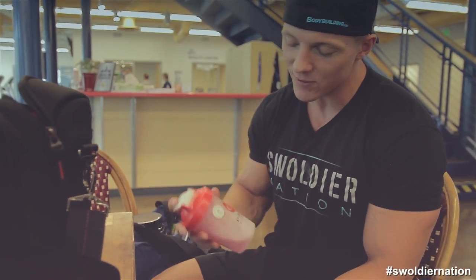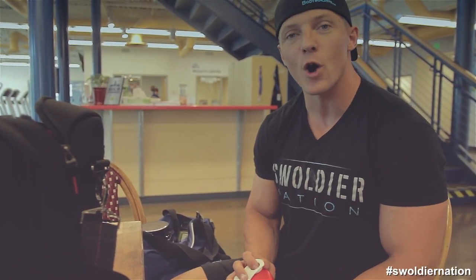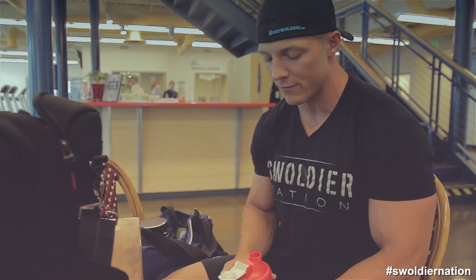Before we start, I mixed up my Platinum Pre. I'm out of amino energy right now, so I did a half scoop of Platinum Pre. Don't need a ton for arm day. If it was leg day, I'd probably do a whole scoop or maybe a scoop and a half.